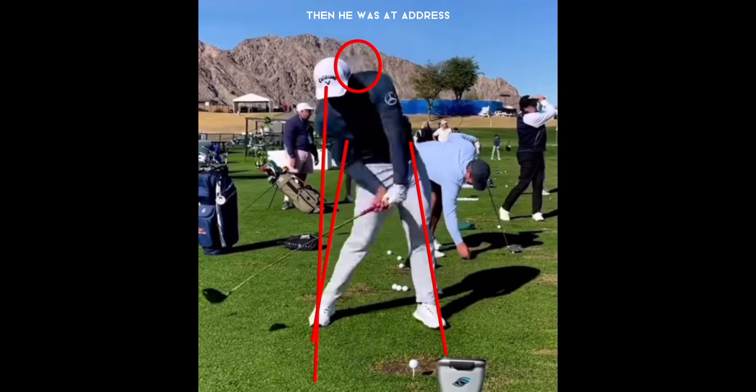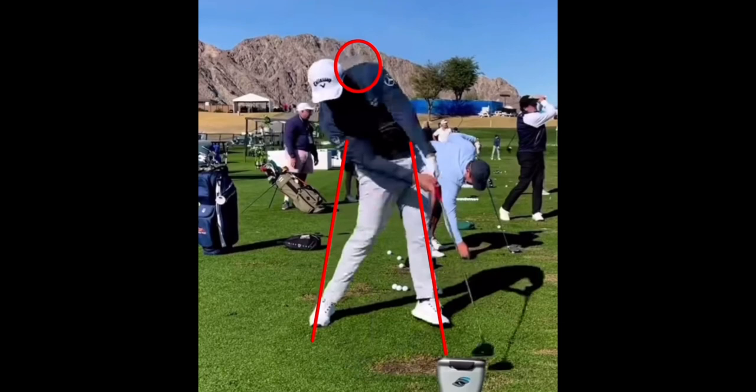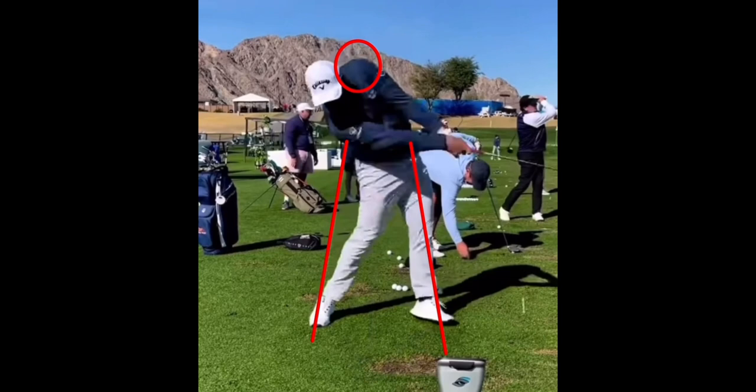He's also lower than he was at address. As he makes contact, he's standing up on that front leg, which stays pretty much even with that plane line. His hip is a little bit through the line, but he doesn't go through as much as some other players. His head is ridiculously back behind the golf ball and lower than at address. He's definitely swinging up on the golf ball and is very well balanced on his follow-through.